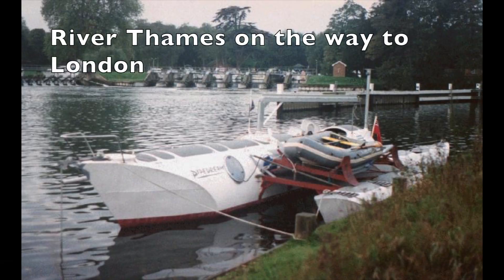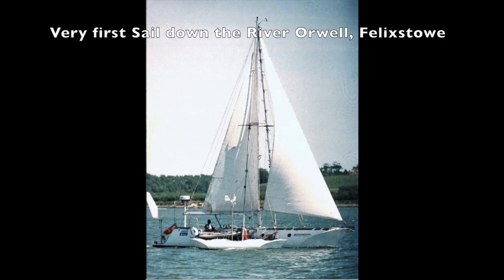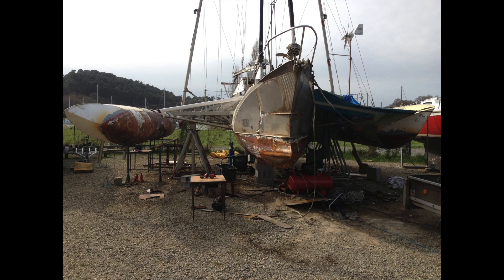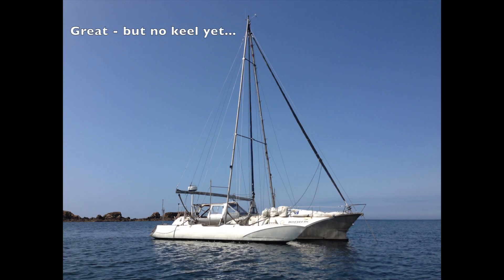Currently I am completing a major refit and doing a few modifications that have seen me tear her apart and put her all back together again. The job is a bit difficult as the boat is in France and I live in the UK. In this video I am building the new keel in my garage here in the UK, and once complete I will take it to France and hope that it fits.